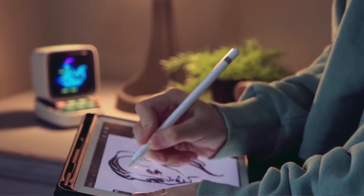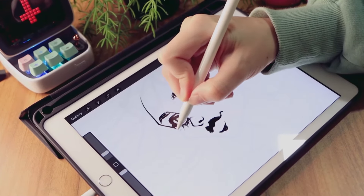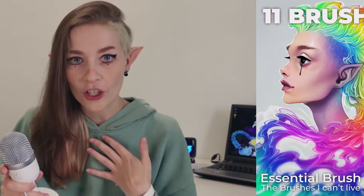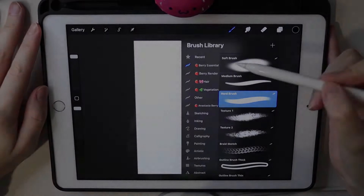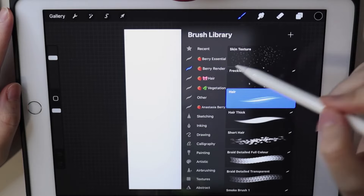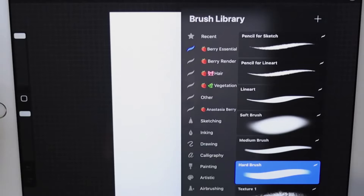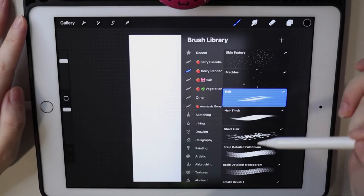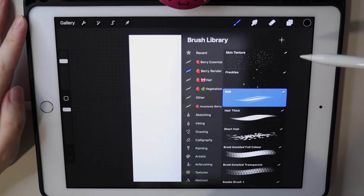For over four years I've been using Procreate for my everyday work, constantly searching for new brushes and experimenting with them. Today I'm going to show you my brush set, which I've created with all the knowledge I've got. I've collected all the brushes I usually use in two folders: essential and render. The essential brushes are ones I use all the time, and the render brushes help me with finishing details and speeding up repeated processes.